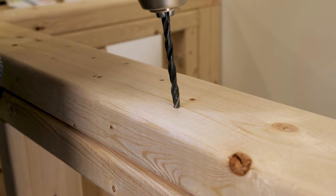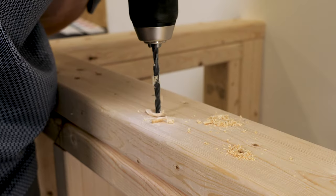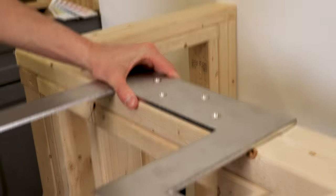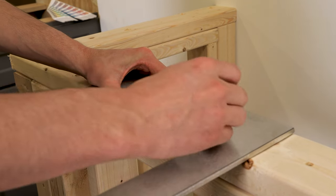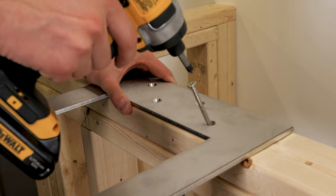Use your drill bit. It's also good practice — if you have another hand, it'd be good to have someone hold the bracket in place while you mark the holes and then drill, so that your holes are on center.